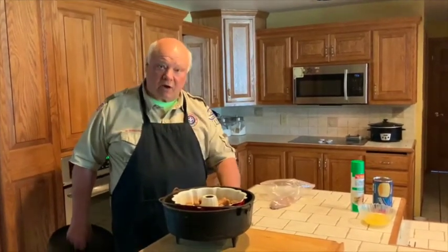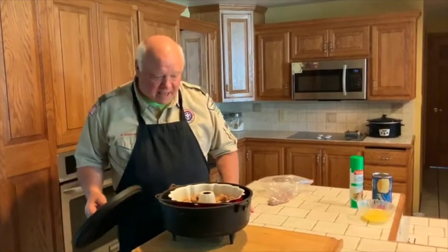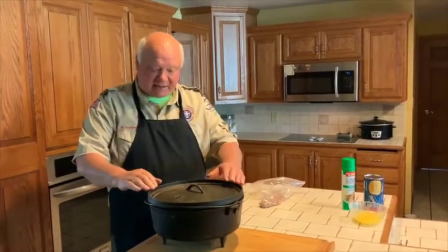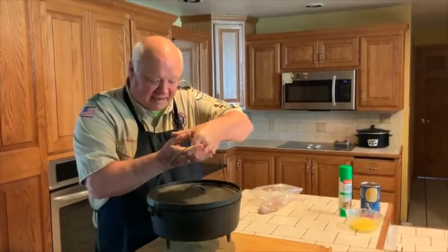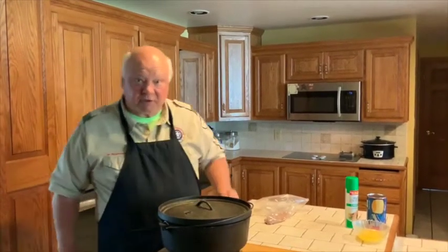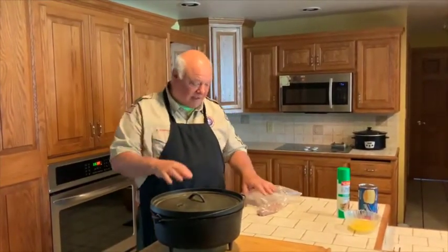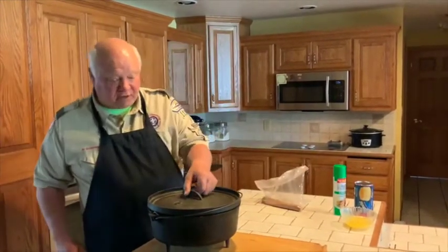At Scout Camp we would already have preheated our Dutch oven to make sure the oil is cooked off and it's fresh — the oil it was seasoned with and wiped down with the last time we used it. Then we put 10 coals on the bottom and 24 coals on the top. Every 10 minutes we turn the bottom 90 degrees one direction and the lid 90 degrees the other direction without losing our seal. In the oven today we're going to bake it for 28 minutes at 350 degrees.